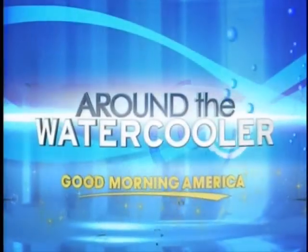Around the old water cooler this morning, a new product that could change the way we all drink our morning coffee. Hot coffee coming through. They're called smart lids.